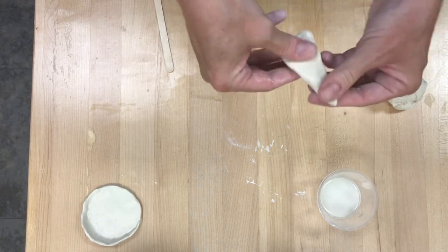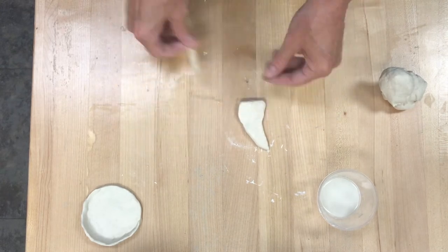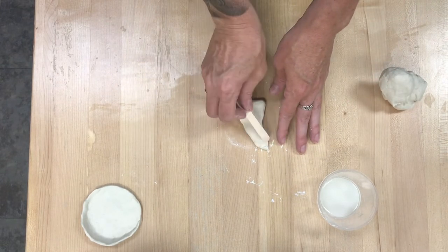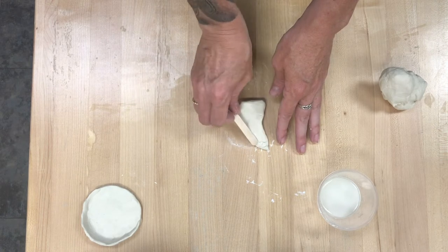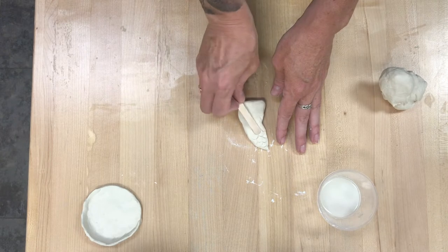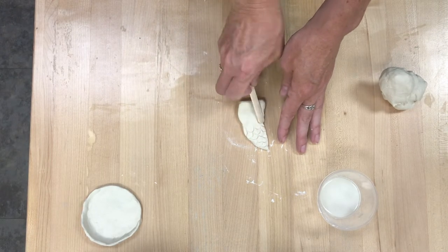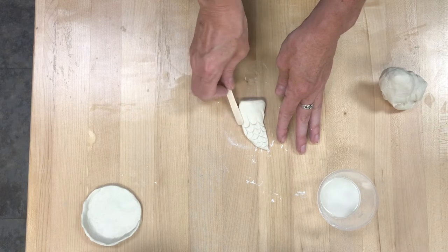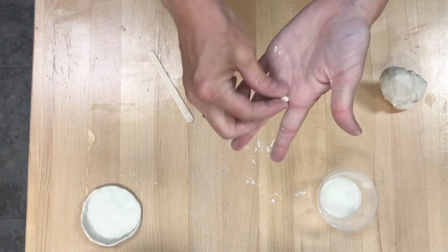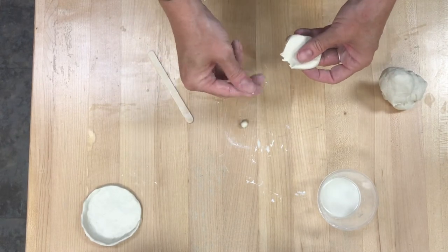In your box you have a popsicle stick. So if this were a mermaid tail that I was going to put on my bowl, I can use this just kind of flattening and rocking it back and forth to make a scale pattern. I'm kind of just doing every other, alternating back and forth. If you don't like the way that looks, this is another way that you can make that scale pattern.